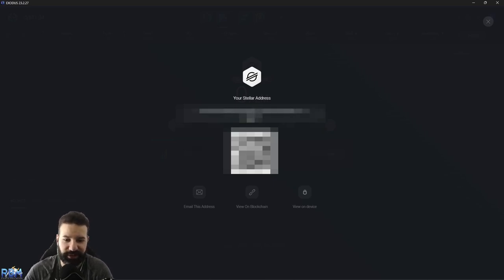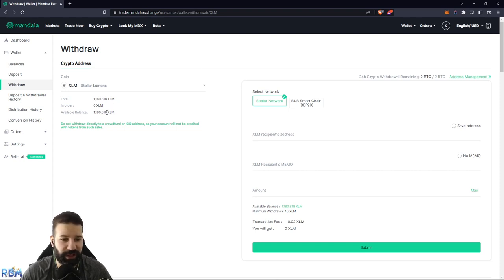I'm now on Mandala Exchange where I have a small amount of XLM coins I want to withdraw to my Trezor Model T. You'll see there are different networks here — you want to select the Stellar network to make sure you are on the correct network. Then in the recipient address field, paste in the address from your Trezor device. In some cases deposits might require a memo — in our case there is no memo required for our Trezor device, so we select No Memo. Always double check the network and whether a memo is required.